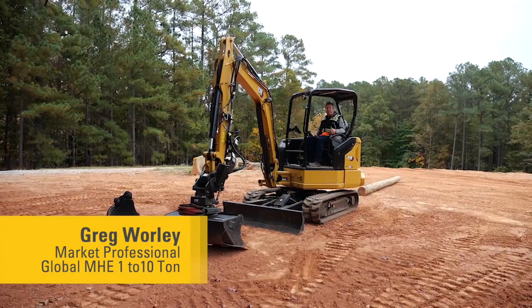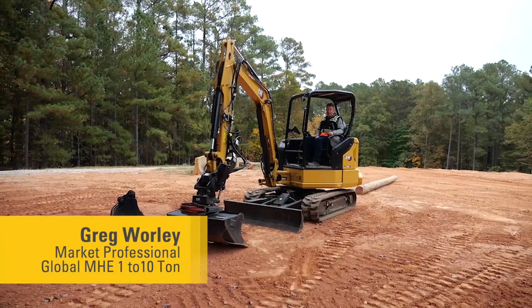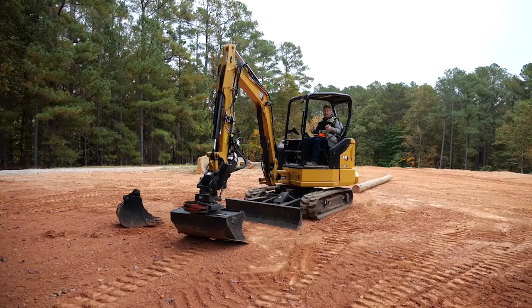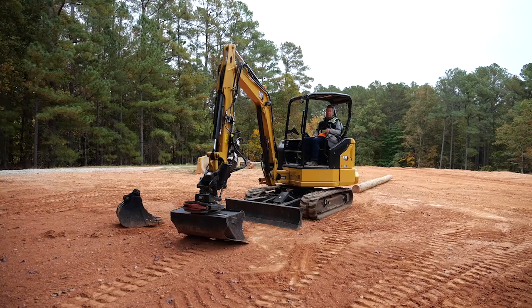It replaced the 304-E2, which was a compact radius, and now we've also introduced this TRS. The TRS adds quite a bit of weight to the machine, but it's no problem for this 304.